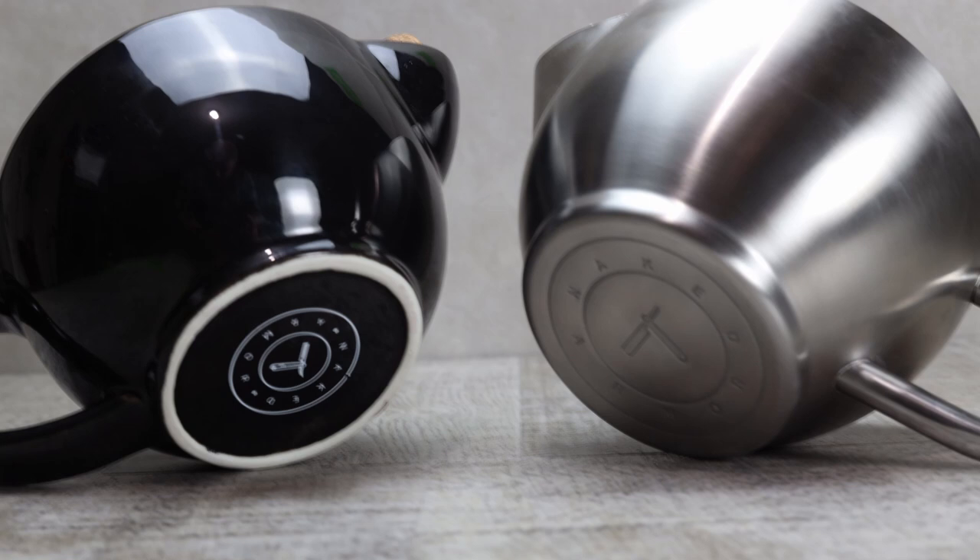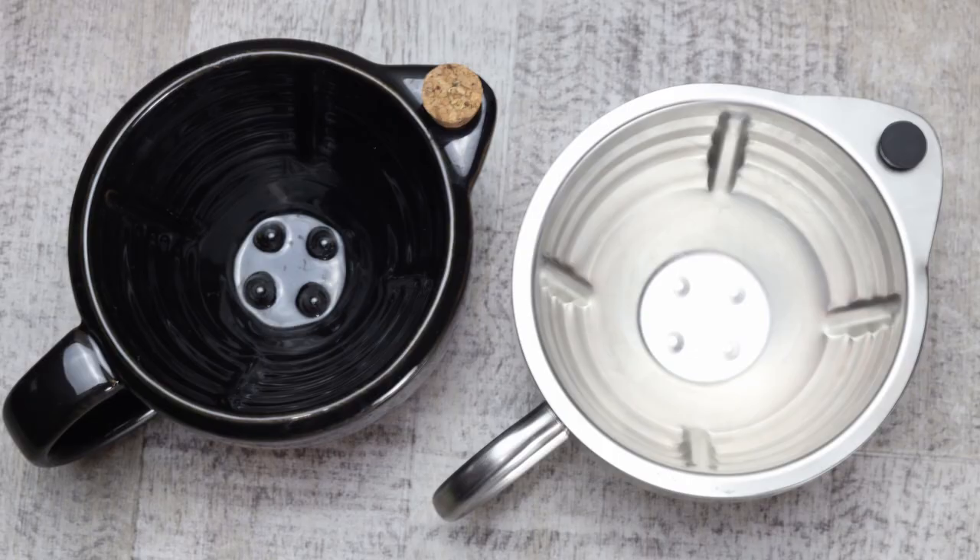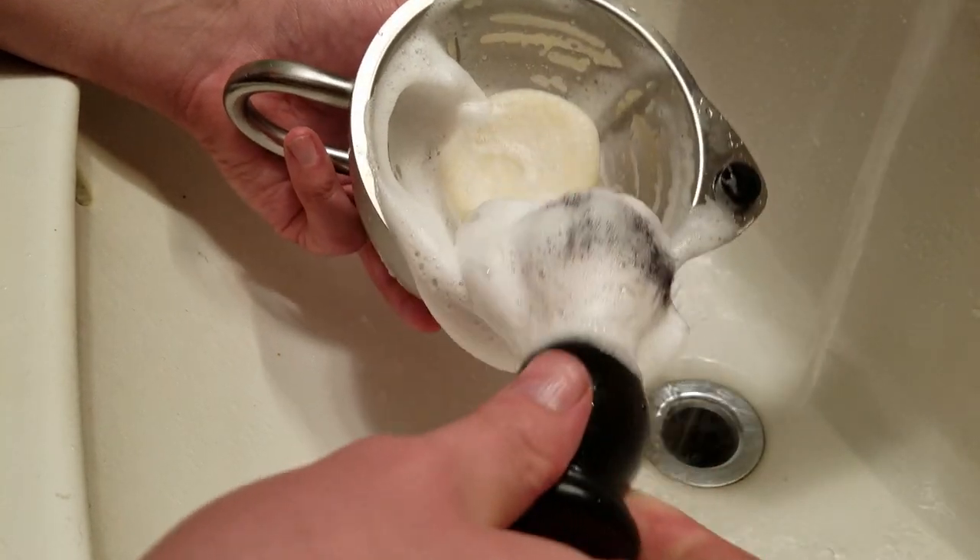Before I get into the differences, let me point out some similarities. Starting at the base, they are both basically the same size. They both have a handle and the same size spout. The inside grooves or ridges are the same pattern, so one isn't going to produce better lather than the other because of the ridges. They also hold the same amount of water and lather in the bowl. That's really where the similarities end.